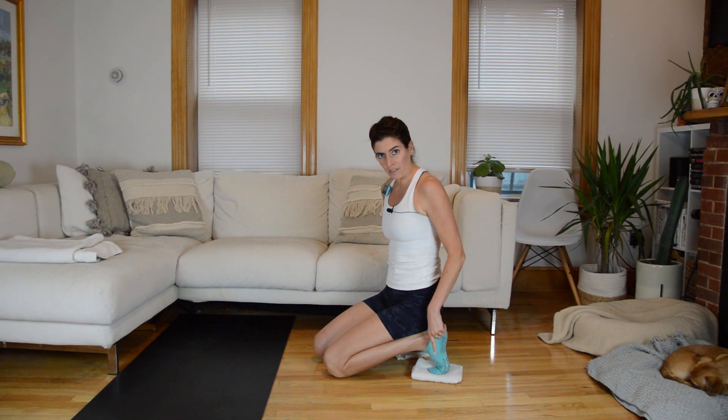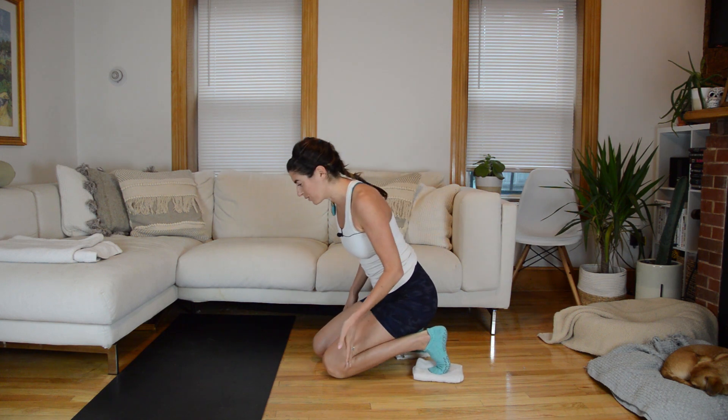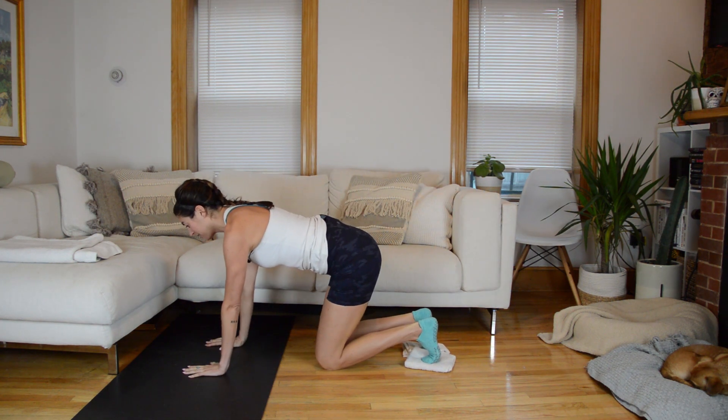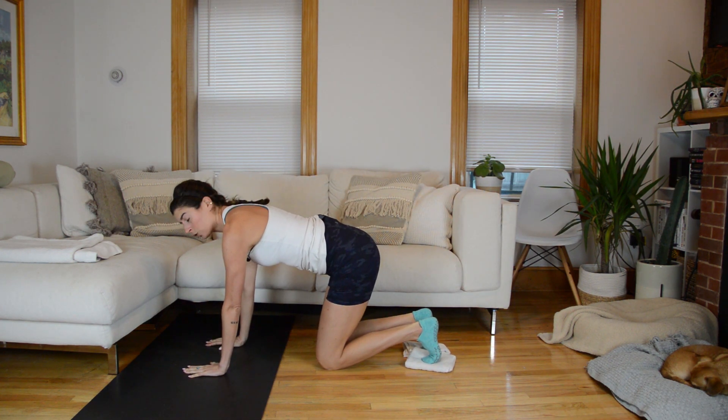We have our feet on sliders — each foot needs a different slider or dish towel — and we're going to start in a high plank position. To avoid confusion, start on your left side. When I go to a side plank I'll be mirroring you, so just listen to my verbal cues. Make your way to high plank position, hands stacked under shoulders.